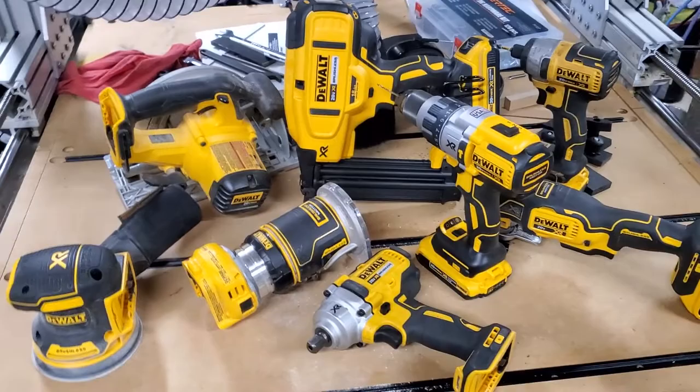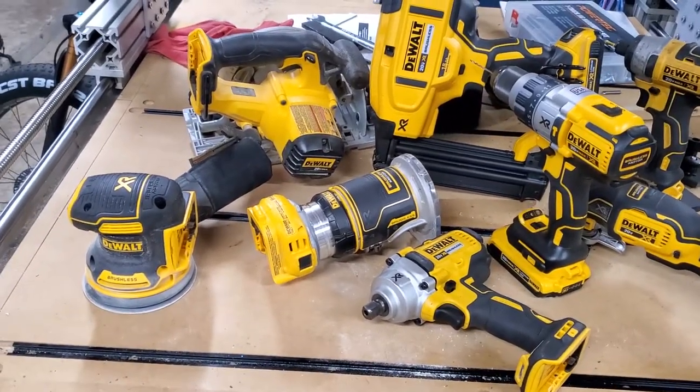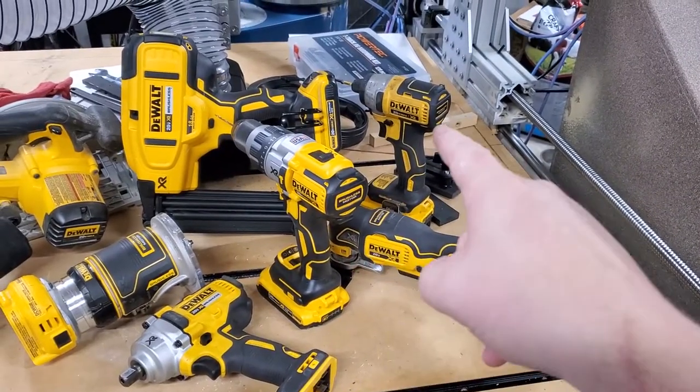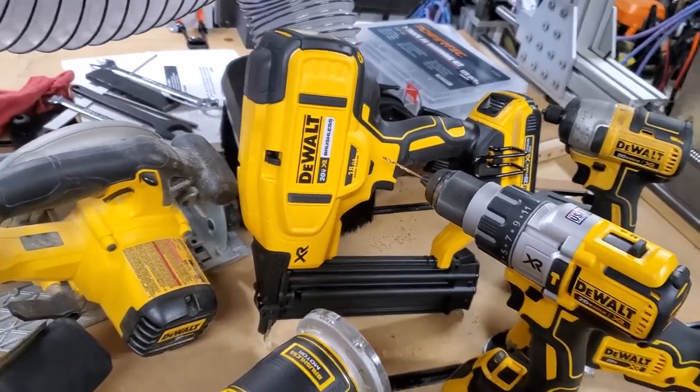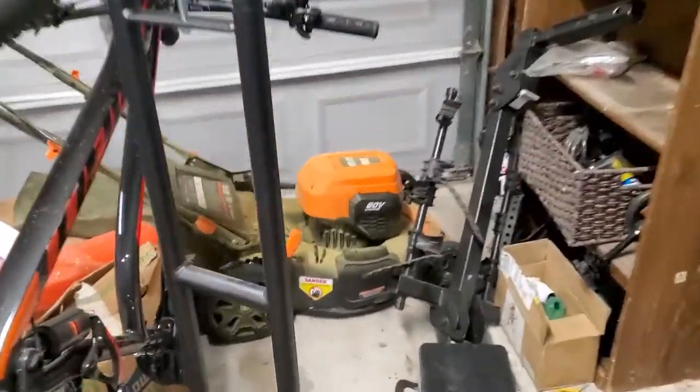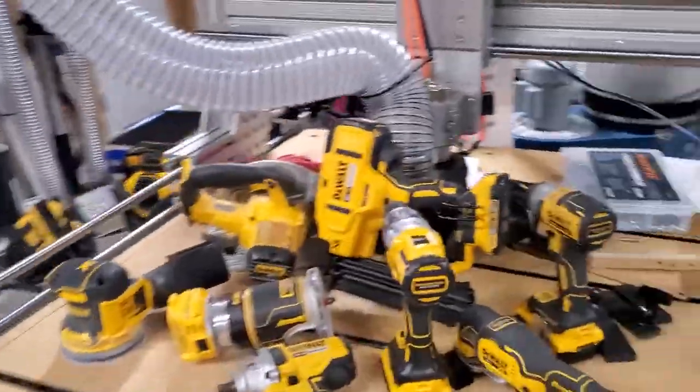I'm going to tear apart one of my tools and show you what's inside a brushless tool. Here are just a few brushless tools from my shop: brushless sanders, a brushless router, impact driver, oscillating tool, a drill, impact driver, an 18-gauge pin nailer, a circular saw, a brushless lawnmower, and over on the wall there — that orange thing — a brushless weed whacker. Those things are a game changer.